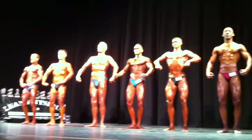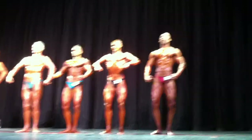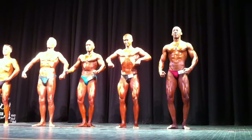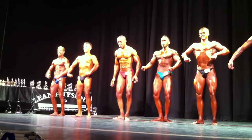Looking good, 69. Extra gear. Come on. Come on, guys. You have a good time. 69 and 55 change.